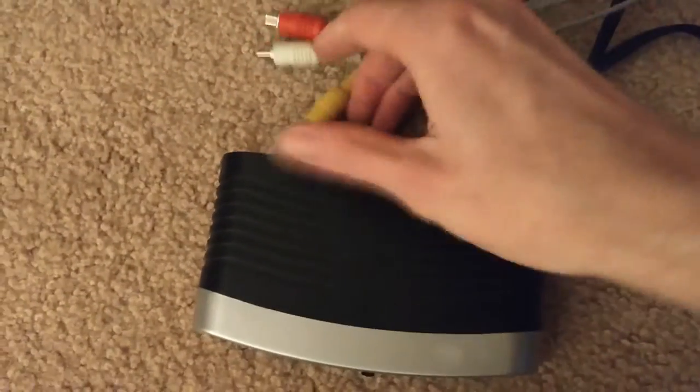The Wii U didn't come with a video cable that could connect to this device, but it does have a port for the video cable from the original Wii, which could. I'll take this cable and plug it into my Wii U console. The port is between the power cable and the HDMI port, and right underneath the port for the sensor bar. It plugs in just the same way as it does on the original Wii. The other end of the cable plugs into the RF modulator.